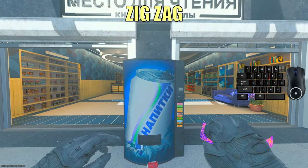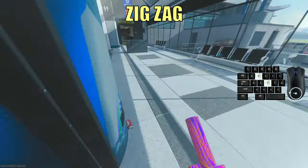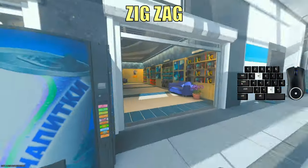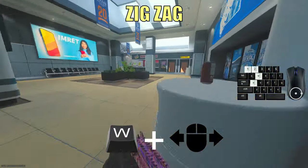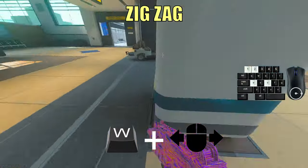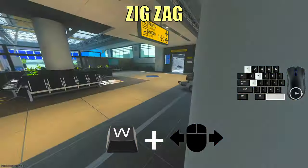The next move I'll show you is the zigzag. Basically it's just going left and right when an opponent is in front of you. For example, you peek behind a wall on the right real quick and immediately go left and right to shoot him. You can combine this move with the bhop or other movement techniques that I've showed you before.